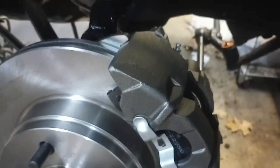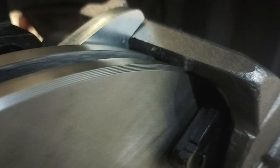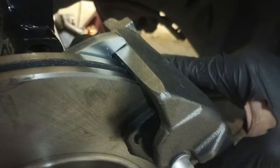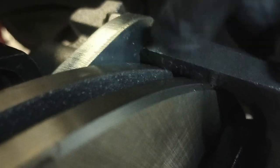Always remember to put the bleeder facing up. I only finger-tightened them because it's going to have to come off again — the rotor hits the caliper, which is a bummer. I started grinding the other side; it's not a lot but it does hit. I don't know if that's because the calipers are different from what the company originally made the brackets for. You take down a little bit and you have to do it wide because the caliper floats as it wears, so you need to cover the full width of the potential area it can rub.